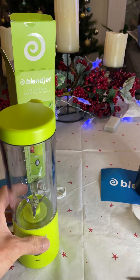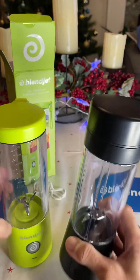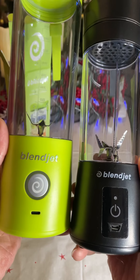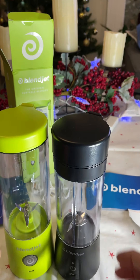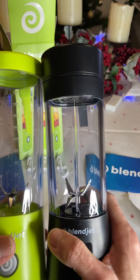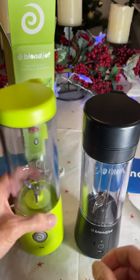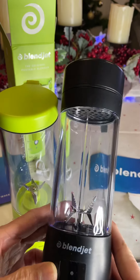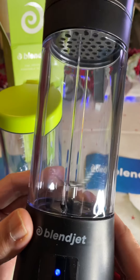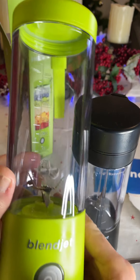I'll compare it now with the first one I have here — the BlendJet 1. That's the first one. The difference between the two: the BlendJet 2 is quite bigger. The quantity capacity is also larger. We'll try the first one first. See the light — that's the BlendJet 1. And now the new version, the BlendJet 2.